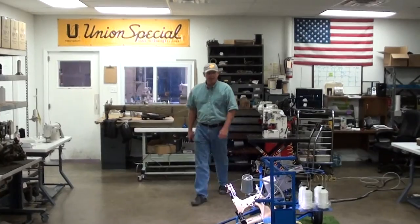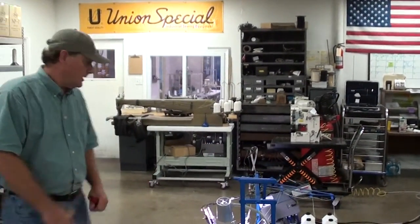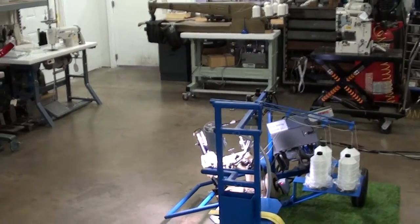Hello, this is City Soil Machine in Dallas, Texas. We've built a new cart for the environment and turf industry, also used in geotubes and whatnot.